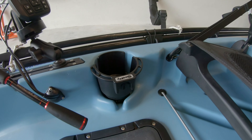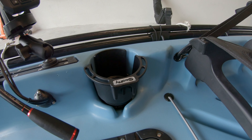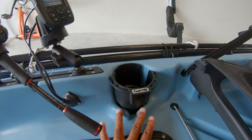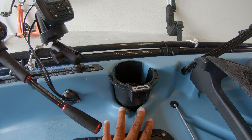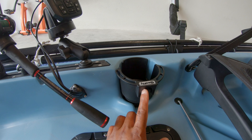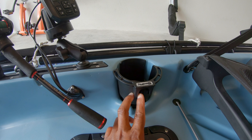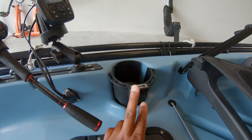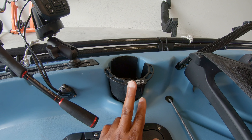The second mod is I installed a Scotty cup holder because the cup holder on the Compass — my second complaint — is pretty much useless without it. Your cup will fall over. There are two Scotty parts that you can purchase for about 20 bucks and mount this so that you can have a usable cup holder.